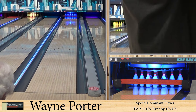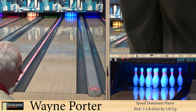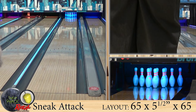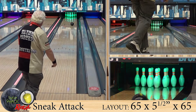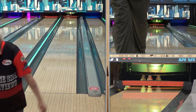Alright guys, welcome back. As always, we're joined by our speed dominant player, Wayne Porter. He's bowling the easy house shot. Now we are looking at the newest in pieces from the attack line. First we had the rack attack, then the counterattack, now we've got the sneak attack. This is the first hybrid in the series.